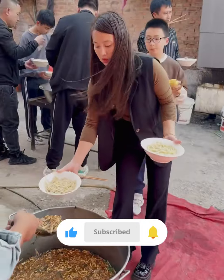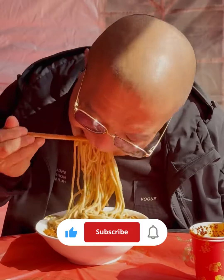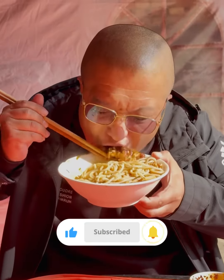Throughout thousands of years of history in China, this dish has been prepared with great care and served widely. We make it with the sweetness of our minds and keep our historical tradition alive.